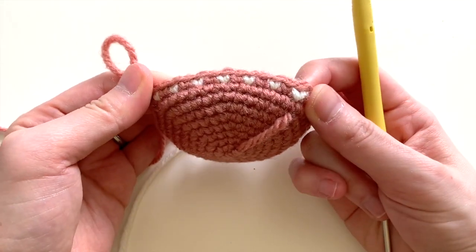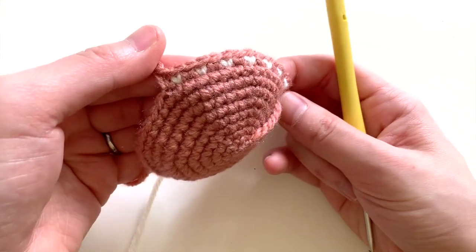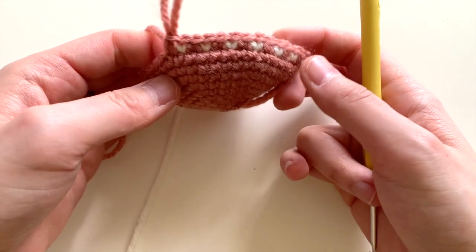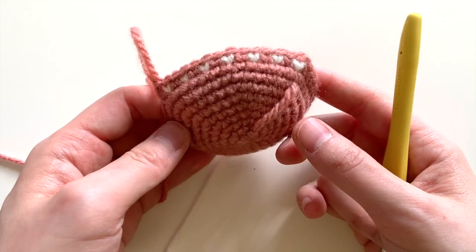And there you have it. You've got these nice little V, or little heart-shaped color changes, and they're great for making polka dots or fun designs on your amigurumi. Thanks so much, and I hope this technique is helpful to you. Bye now.